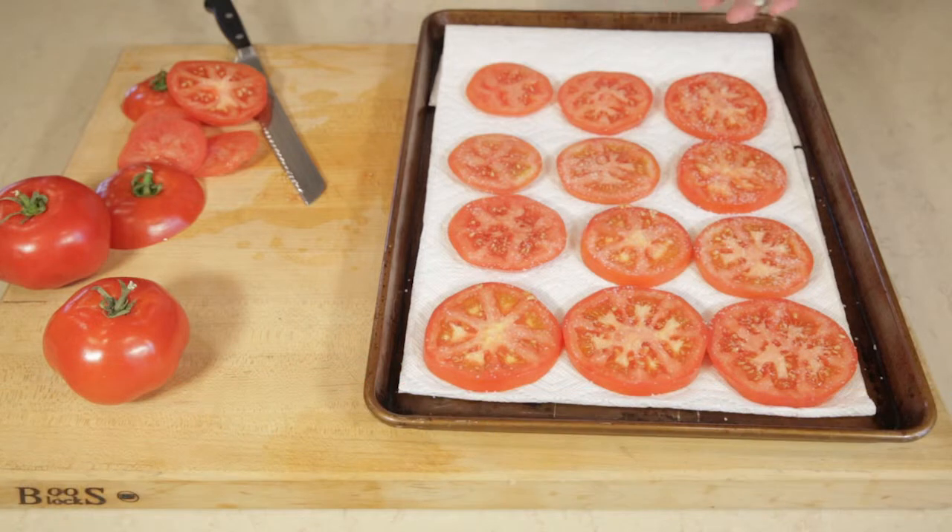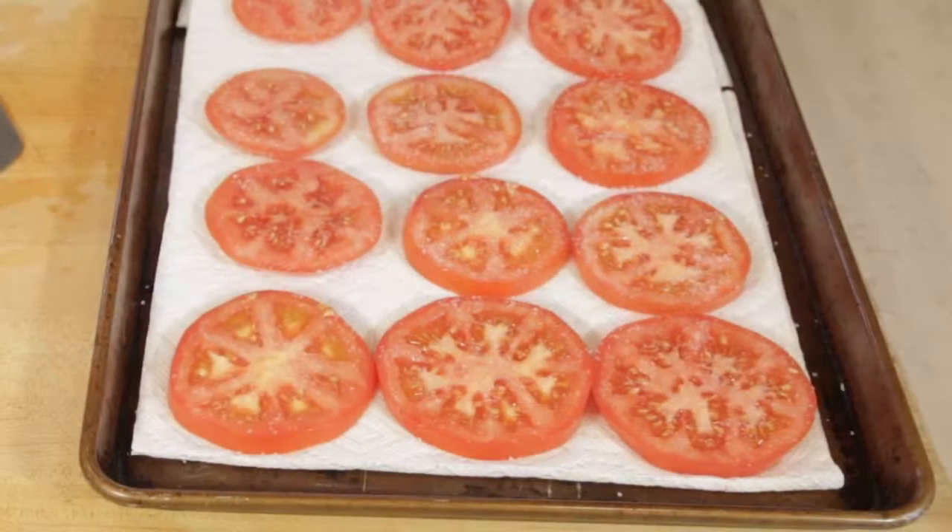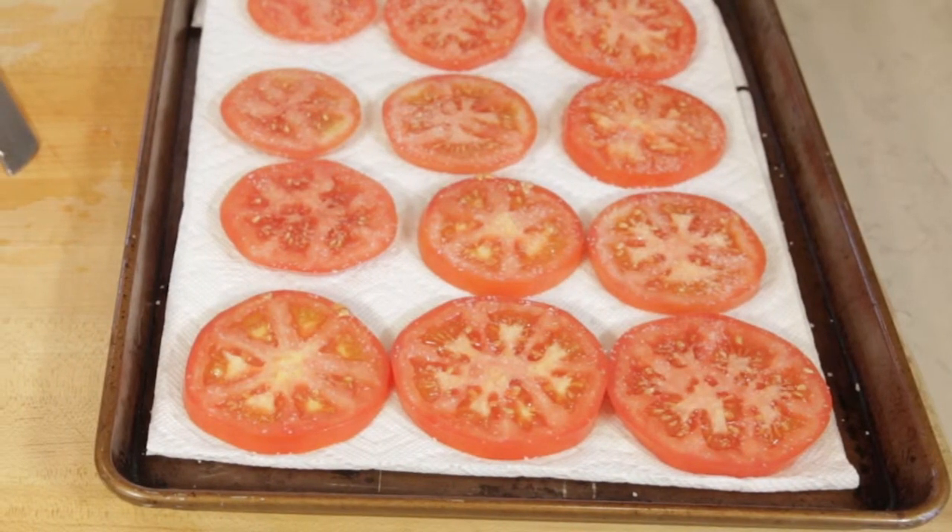Salting the tomatoes draws out the excess liquid so your pie or tart won't be soggy. This is how you prepare tomatoes for a pie.